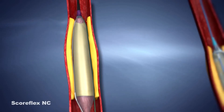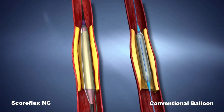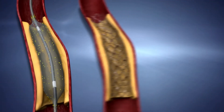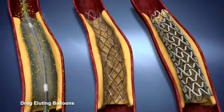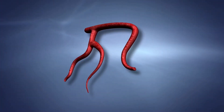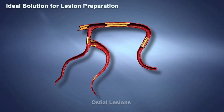SCOREFLEX NC offers safe and accurate non-compliant balloon dilatation, unlike a conventional balloon. SCOREFLEX NC is ideal for lesion preparation, particularly for drug-eluting balloons, stents, and scaffolds. It is also ideal for lesion preparation in calcified and fibrotic lesions.